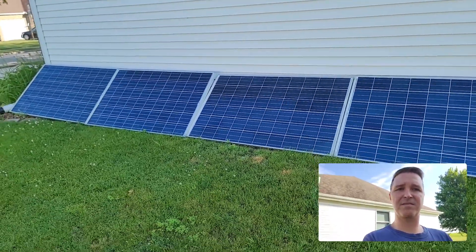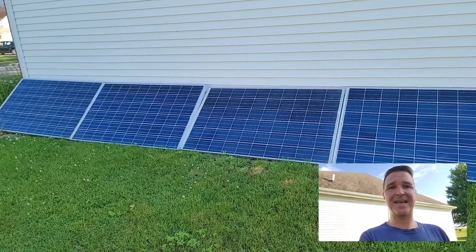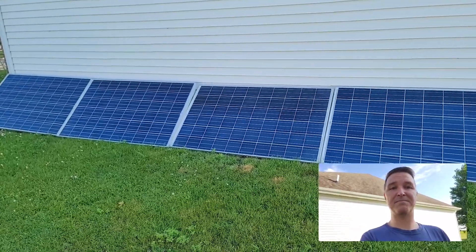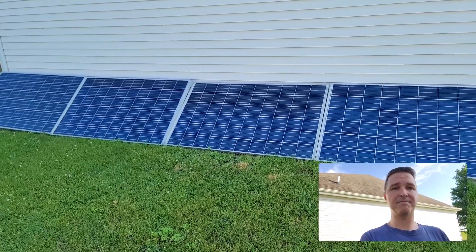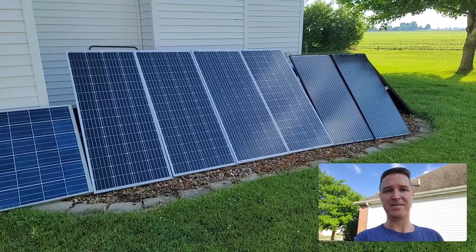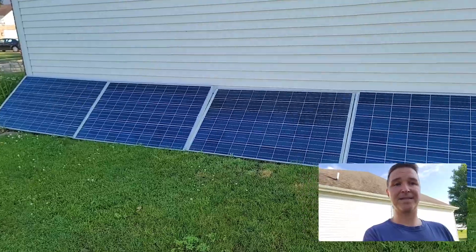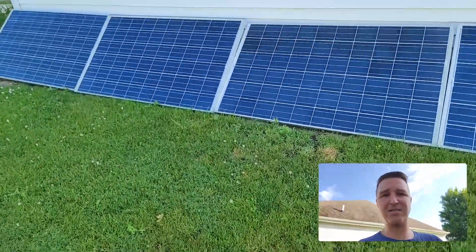These panels are polycrystalline — the ones I got for 53 bucks each. They've been producing just as well or better than my monocrystalline brand-new panels. So if you need to get panels on the cheap, go ahead and get those. All right, let's go back inside.